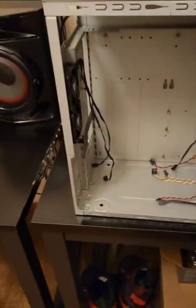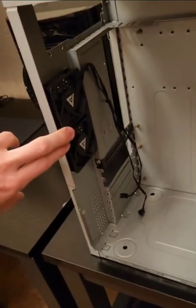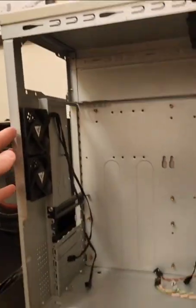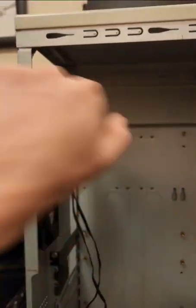To add airflow to the case, I put two high RPM fans — I think these are 80 millimeter fans — on the side as intakes, blowing air in. The power supply gets mounted up top with the fan facing down to suck the hot air out.